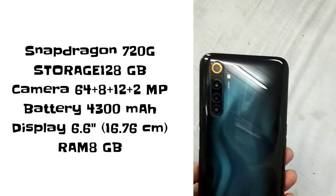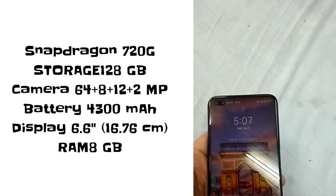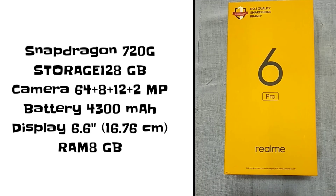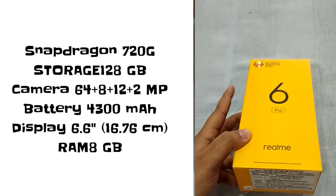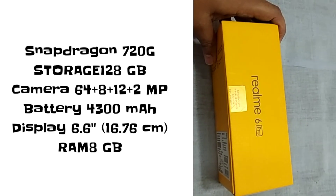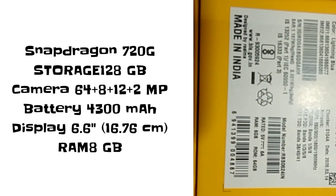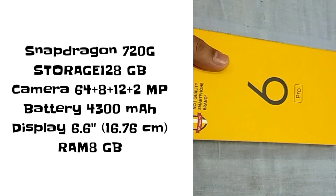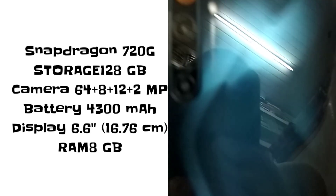If you are planning to buy this phone, it is a very capable device for gaming with its 90Hz display, 4300mAh battery, and fast charging that gets you to full in about 1 hour. You should definitely consider this phone. I will provide a link to a website for the full specifications.